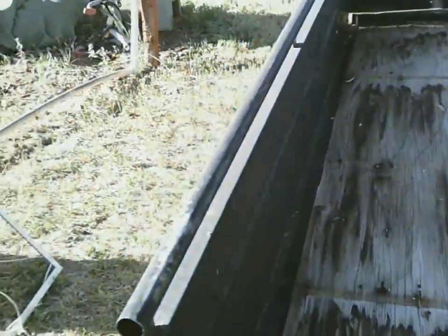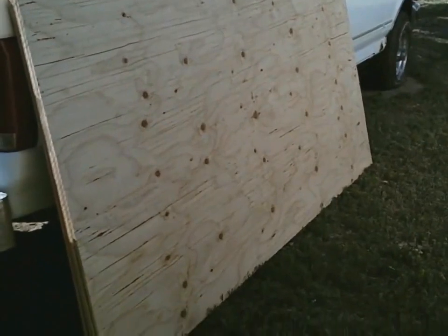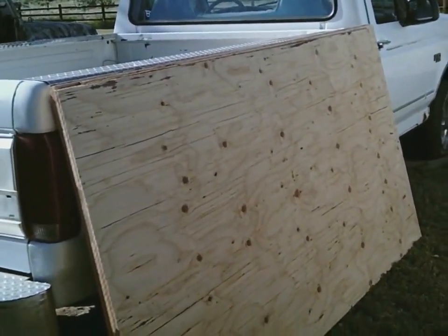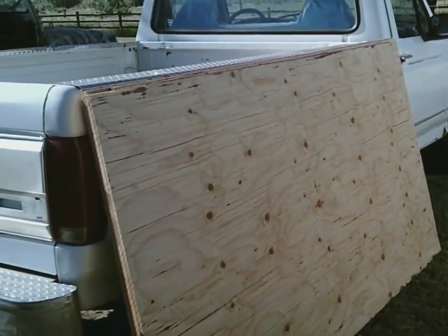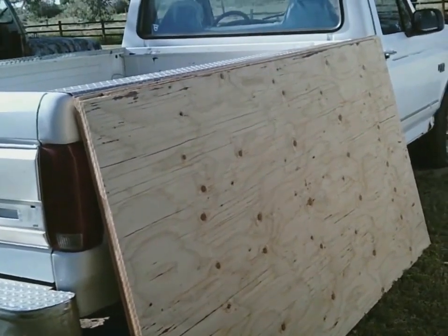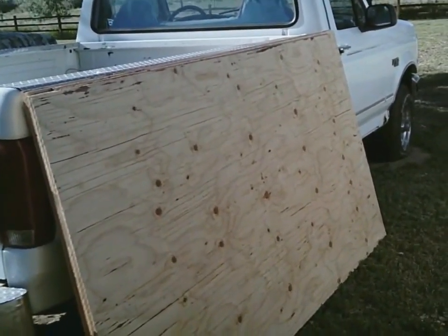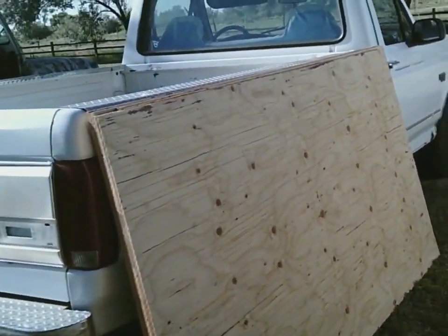Plywood is expensive right now — almost $22 a sheet compared to $12 not too many years ago. However, plywood paints up nicely and lasts longer in weather than OSB. You can use OSB, but it will need painting more often. For tools, you'll need a drill driver, a circular saw (skill saw), a square, and a tape measure that does at least eight feet.